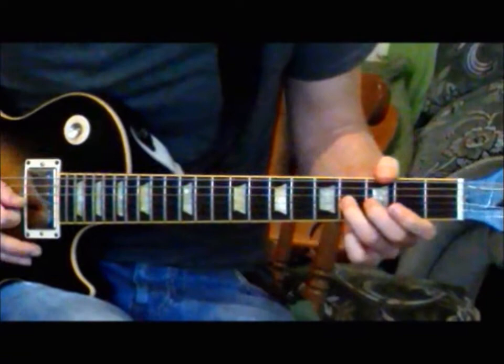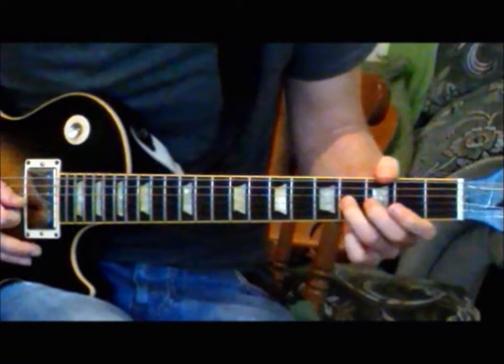Okay, just straight up. And then a little half note bend on the G string at the B note.